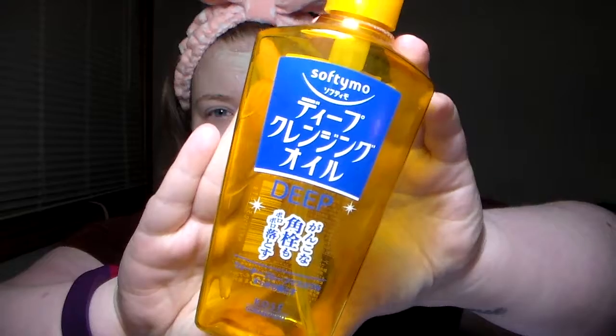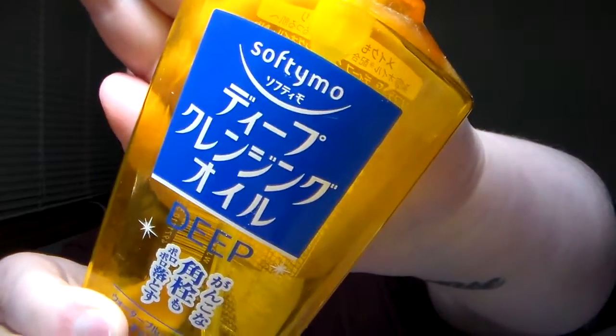I have this Softymo deep cleansing oil — it's all in Japanese. I use this when I wear makeup. I take showers every night now, so I've been washing my face in the shower. If I've worn makeup I'll do this first before I cleanse, otherwise I skip it. I like this — it was decently priced and lasted a good amount of time. I'd use it again but want to try a different brand.